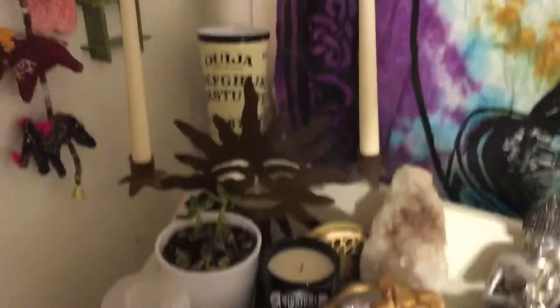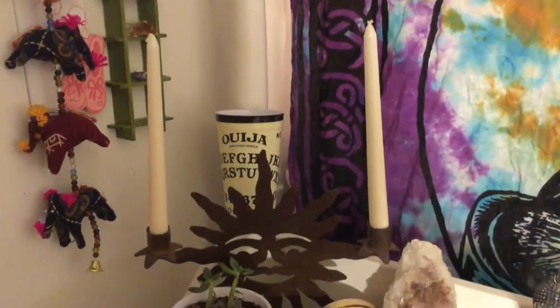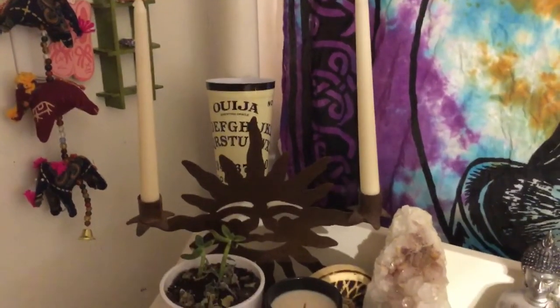So let's get started here. First I have my Ouija board cup in the back — I just use that to water my plants and give my bearded dragon some water, I just keep that there. And then I have my sun candle holder that you guys saw in the thrift store video.